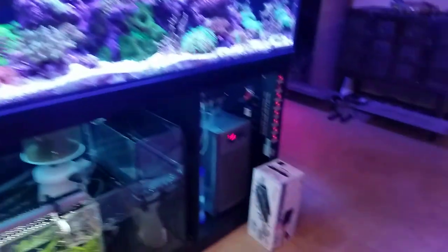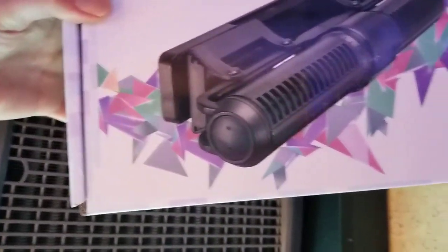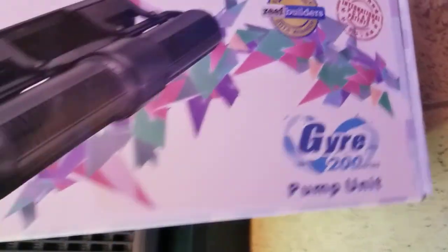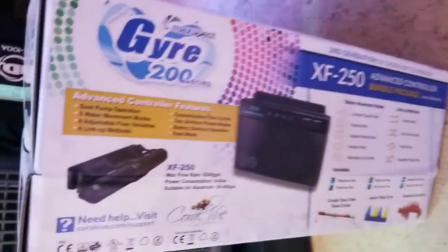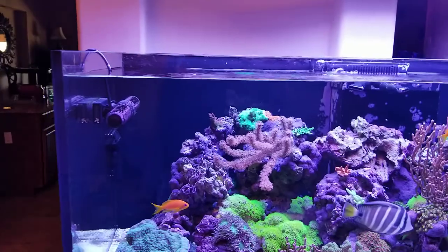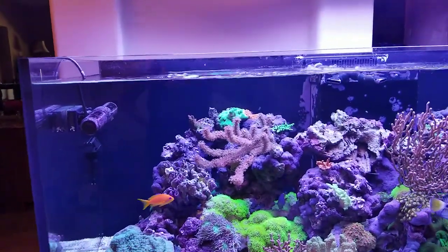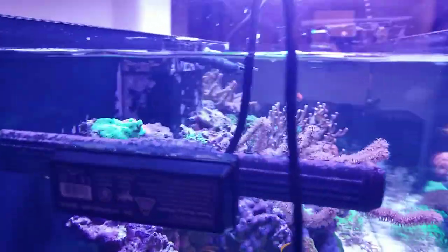Because I just went ahead and got the Maxpect 200 series gyre. So this one's going to go with the XF 250. This one will go right here on the Red Sea Reefer in the same place that we have the Ice Cap. We'll see how that does in here - kind of a test, so I can report back to everybody my experiences.